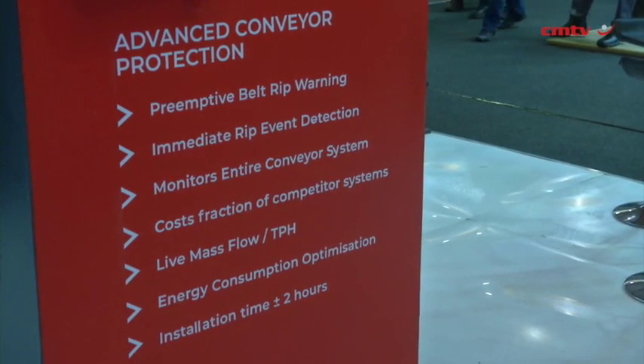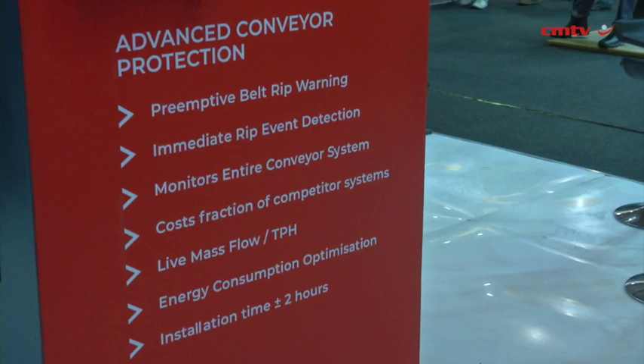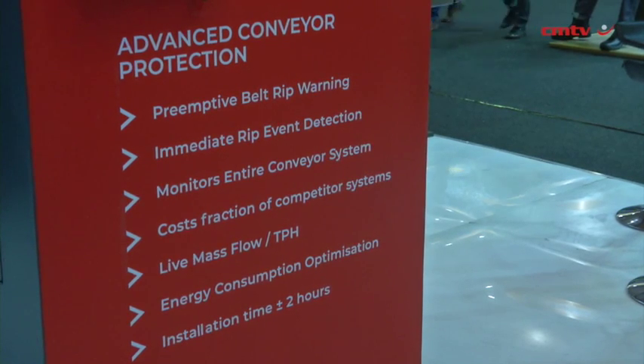It connects directly to the drive itself. It can be installed in your MCC or your control room, and it basically provides the customer with direct insight into what's going on on the conveyor belt without being there physically. It makes use of analyzers that connect to the drive, which translate information based on electricity consumption.